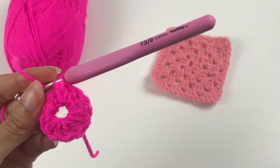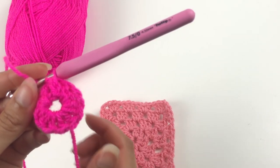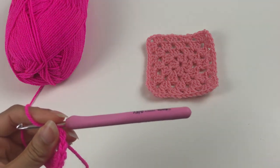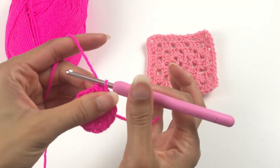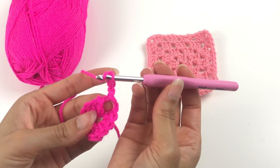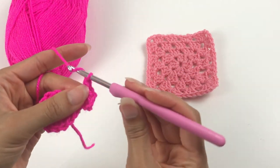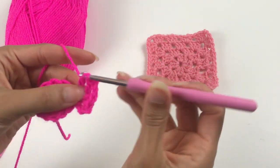We're now going to go on to the second round, which is the round that turns it into a square. If you want to change colour so that your rounds are different colours, now's the time to do it. I'm going to continue with this colour because I have a project I want this square for. Chain three to start your next round and then do two trebles into that same space.